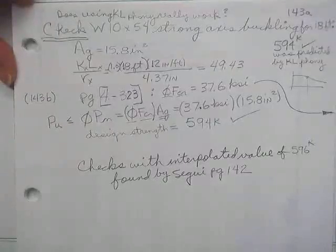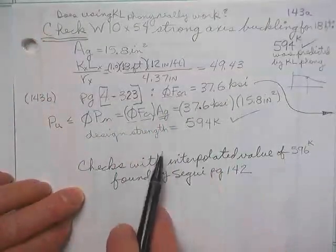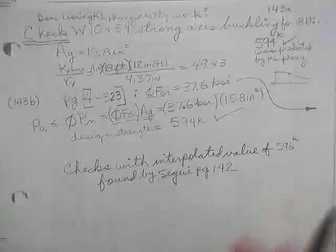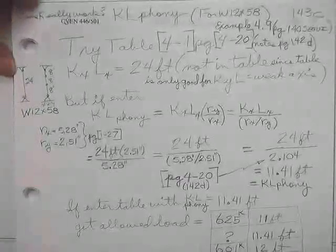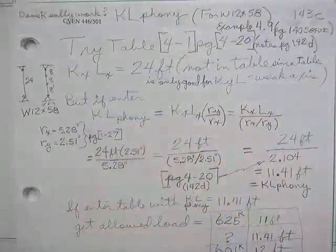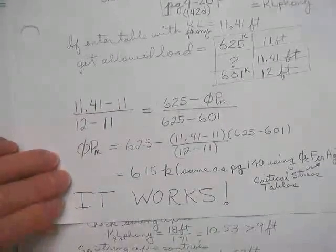Here is where I still didn't believe it, so I was checking the W10×54. I did it using these tables, and then I did it using Table 4-1, the load tables, and it checks — it worked. If you still don't believe it, it just seems too simple. There's also example 4-9 on page 140 for Sugui, a 12×58. Here's where I tried pulling the loads right out of the table with some phony things, and where I went ahead and used the equations and the tables, and it still works.